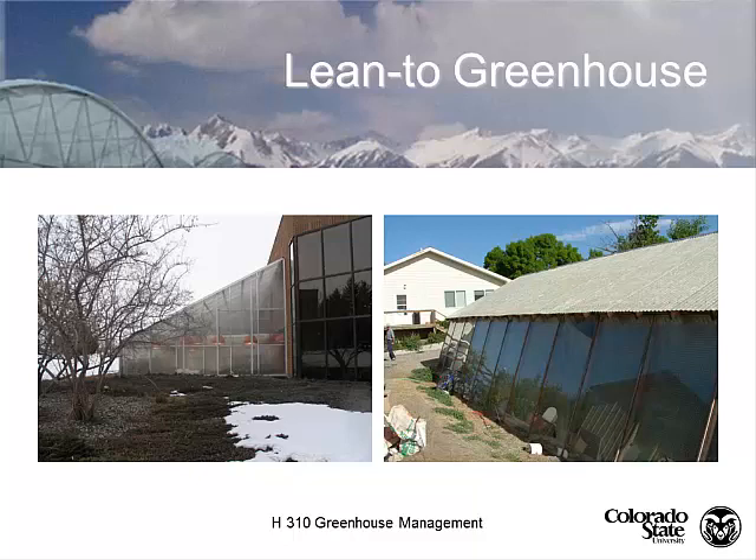This is a lean-to greenhouse built outside of Paonia, Colorado, where they've got glass panels on the main side to get the winter light into the greenhouse. They've got fiberglass on top, which is older and doesn't have good light transmission, providing a little shade during the summer months. They're capitalizing on both seasons with that particular structure.